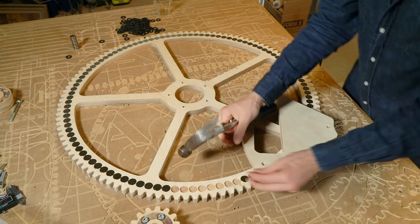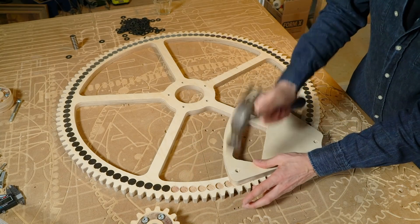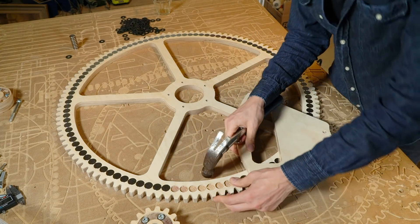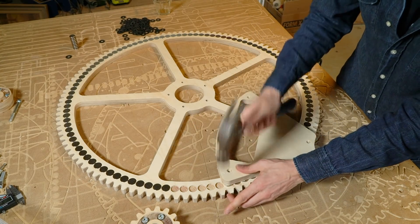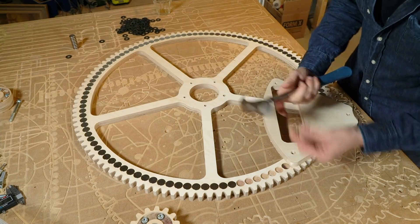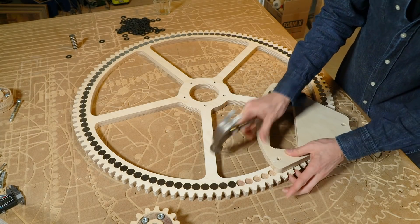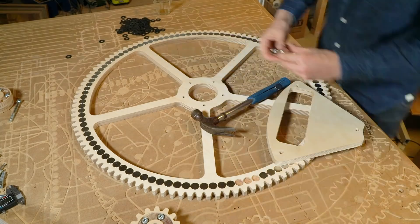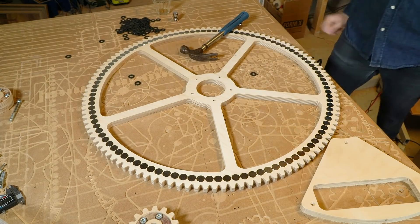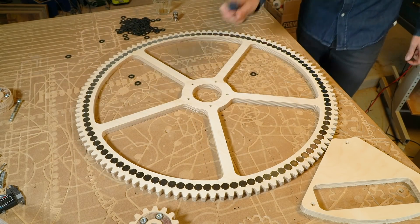All I'm thinking is: world tour, world tour, world tour. These repetitive tasks drive you crazy in no time — you have to have a mantra, and I choose world tour. Look at this — it's magnetic! Well, it's a magnet, so maybe I shouldn't be so surprised.